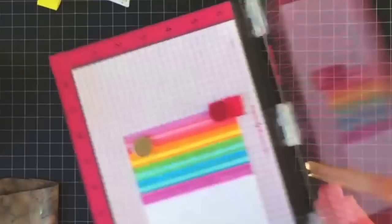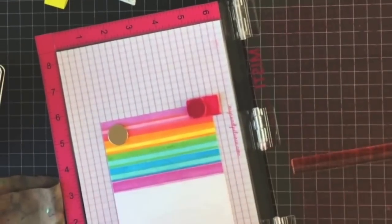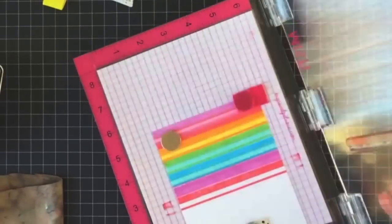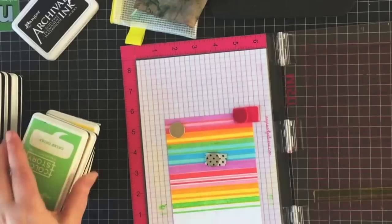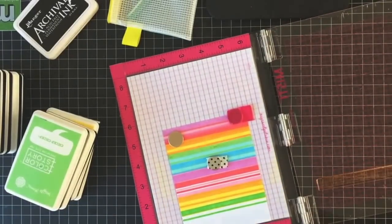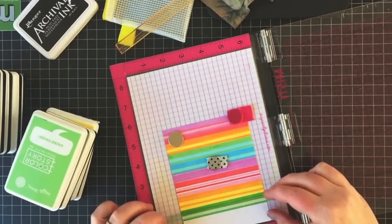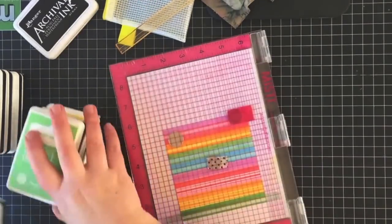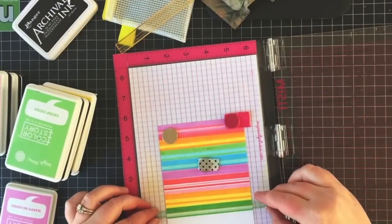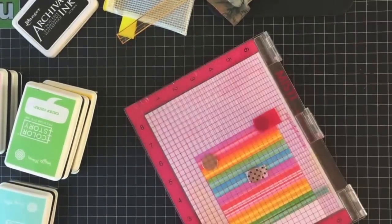The ink I'm using is Waffle Flower ink — pretty much all the really bright, fun colors included in the ink release. They are: Chirp Chirp, Daydreaming, Happy-Go-Lucky, My Pleasure, New Fish in the Pond, Oh Happy Day, Safe Choice, Tickled Pink, and You Said What.